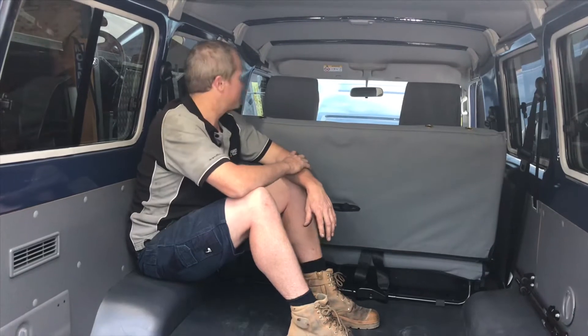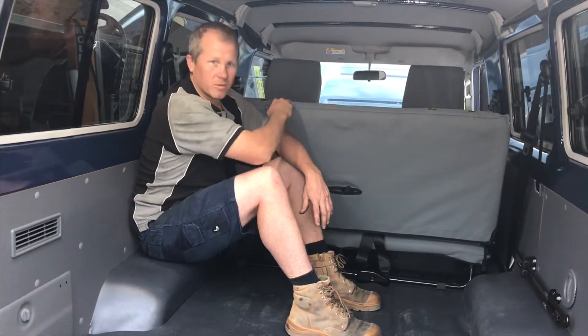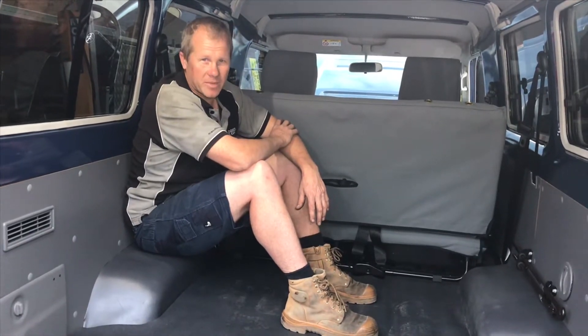It's a five-seater model, so it's got the back row here. The customer obviously wanted the back row — he wouldn't have bought it otherwise. So we've come up with a solution to save having to put the battery under the bonnet.